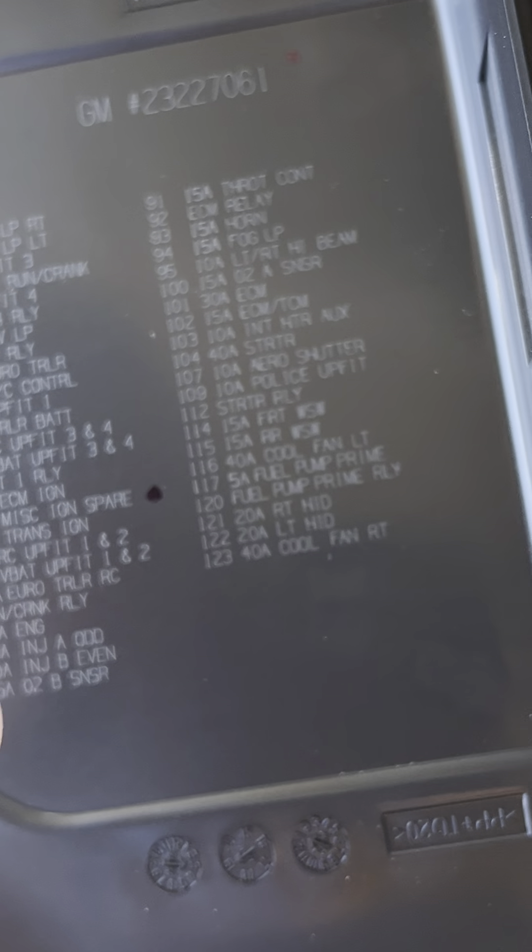I'm gonna need a bigger fuse. Let me see where the spares are — it'll say 'spare' on here if there are spares available. I don't think there are any spares. So what we want to do is get a fuse that size.